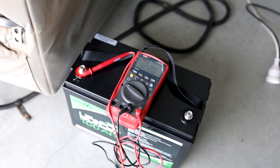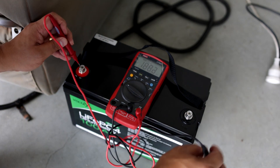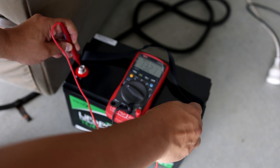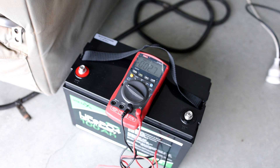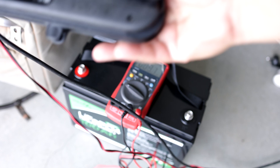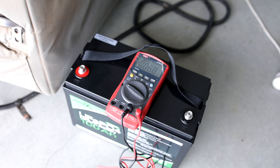Before I charge this, I'm going to measure its voltage. It's currently at 13.2 volts. I'm going to use a Redark smart charger — it's only rated for 10 amps, so it's not the quickest, but it should get charged back up. Once it's charged, we'll hit the test. Stay tuned.